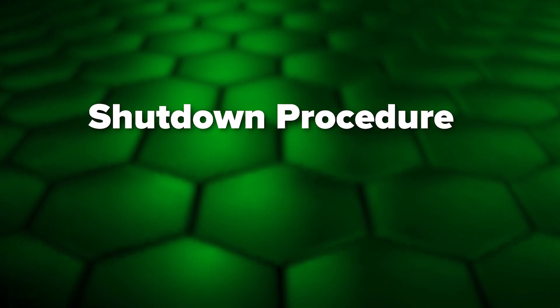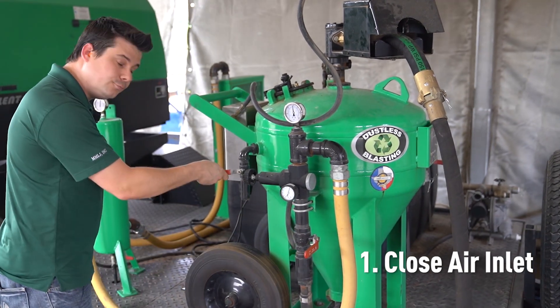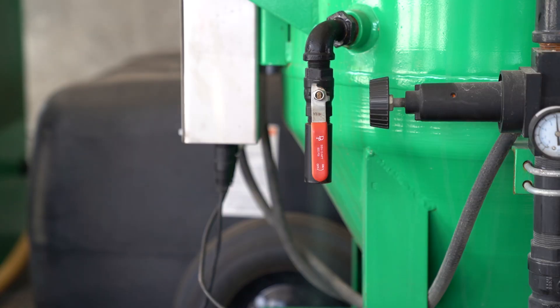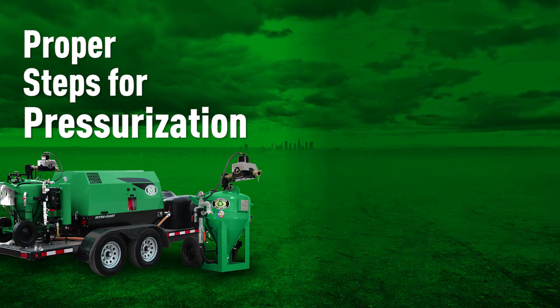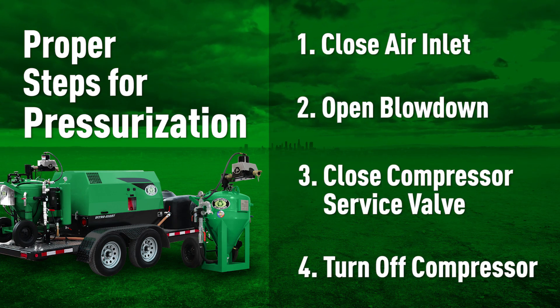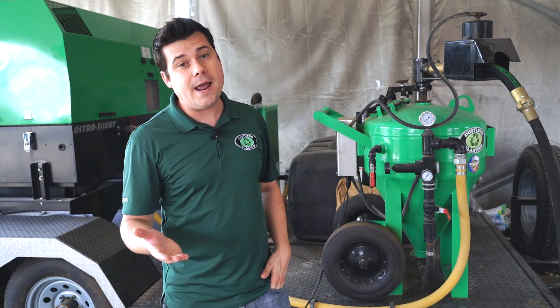When shutting down your machine, it's extremely important to do it in the correct order. If you were to just turn off the compressor without following these steps, all the pressure inside the blast pot could actually backflow into other parts of the system, causing damage.